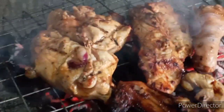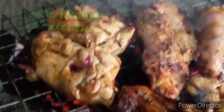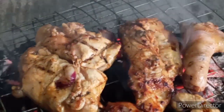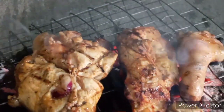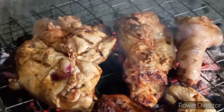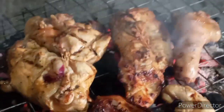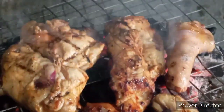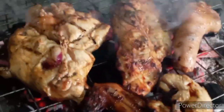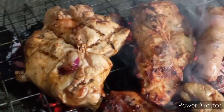Salamat sa pang-tanaw — thank you for watching. Shoutout nga pala sa mga kaibigan ko, lahat ng mga kaibigan ko na nag-subscribe at tumingin sa video na ito. Welcome, welcome! Thank you, thank you so much. This is our breakfast for today — grilled chicken.